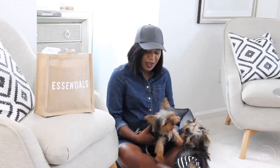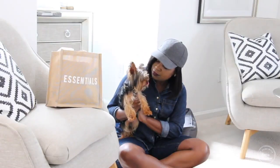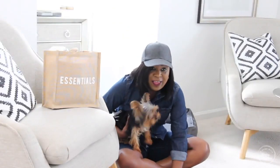Hi friends, I hope you all are doing great. It's me, Bentley and Albert here today to share with you their essentials for potty training. If you have a puppy, you know that can be a challenge and that potty training is one of the toughest tasks to get through in that puppy stage.